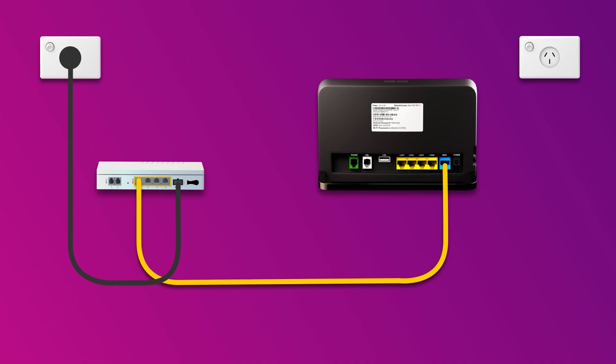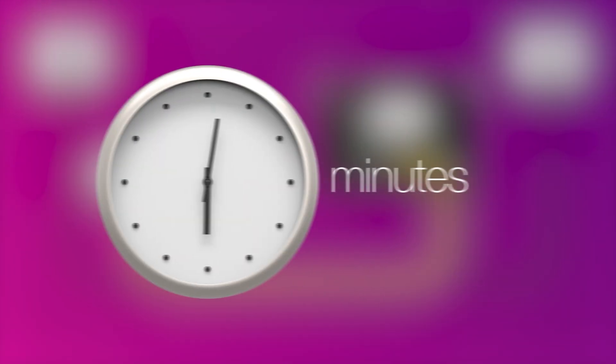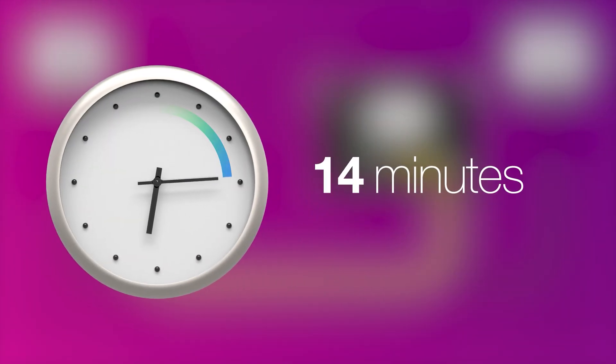Next, use the supplied power cable to connect the power port to an electrical outlet. Finally, press the modem's on/off button to turn it on. Allow 15 minutes for your modem to boot up and configure automatically.